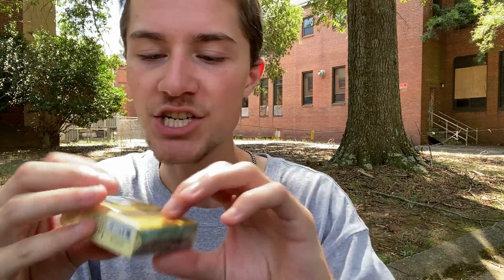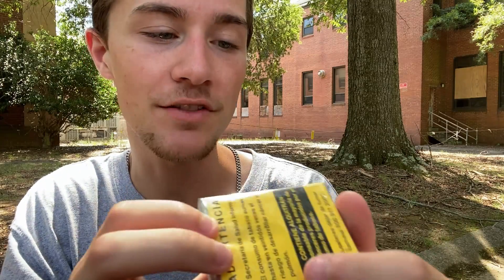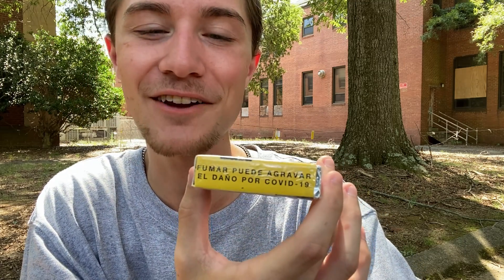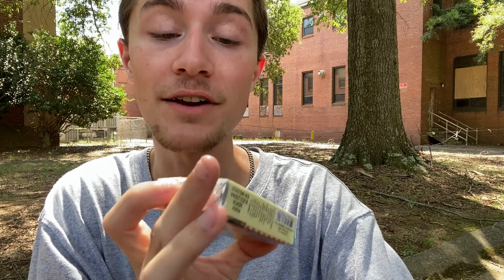Pretty much the rest of the packaging we have to cover is just the warning labels. I've already covered the one on the front, so let's cover the one on the side. It looks like there's not enough room for that warning label — very funny — but of course that just means that smoking can aggravate COVID-19.